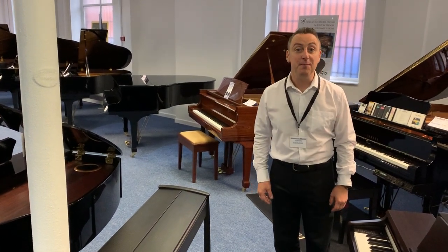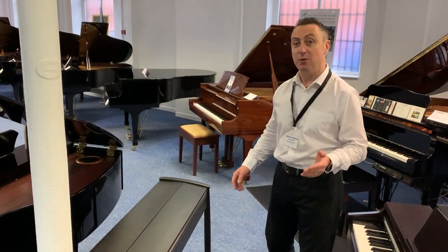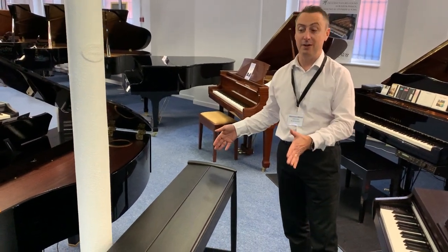Hi, my name is Graham and I'm at Rimmers Music here in Bolton. Today I'm going to show you the fabulous Roland KF-10 Digital Piano.